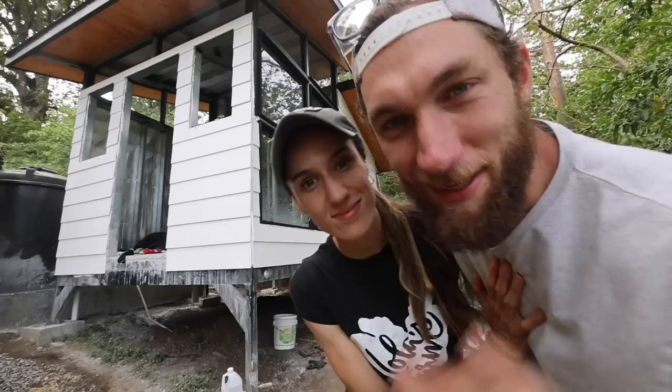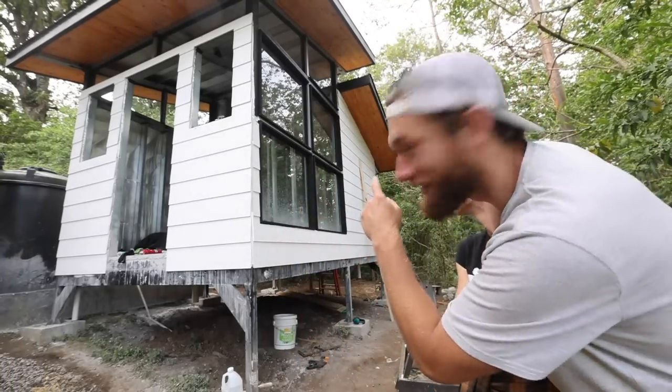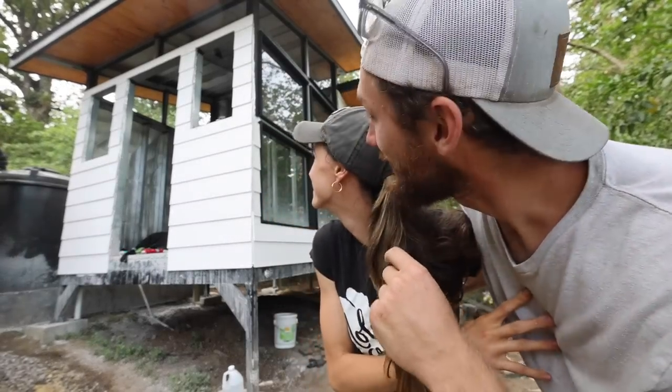That is just beautiful. So we're gonna get back to work on trimming out this window - there's just a couple pieces left to put in place and it's gonna look so good so quickly.